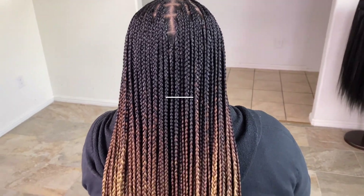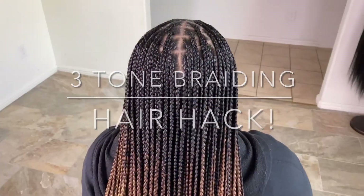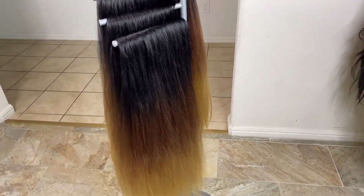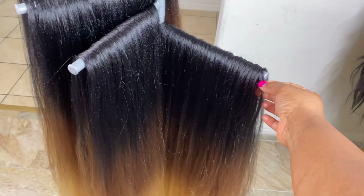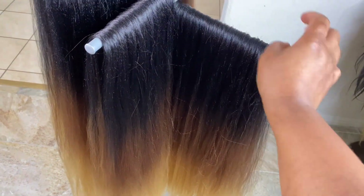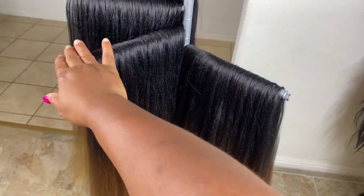Hello beautiful people, welcome back to my channel. Today I'll be walking you through how I braid this knotless braid using this three-tone ombre hair. Using this hair can be very difficult because it is not like the expression hair — it is more of a rubber-like, 100% synthetic rubber. So if you don't take time working with it gently, you probably will not get the kind of results shown at the beginning of this video.